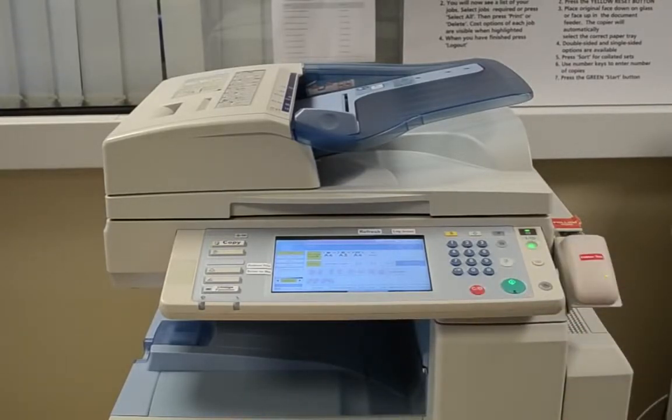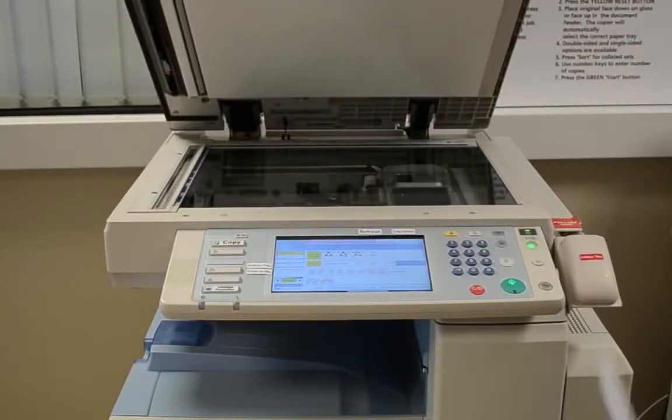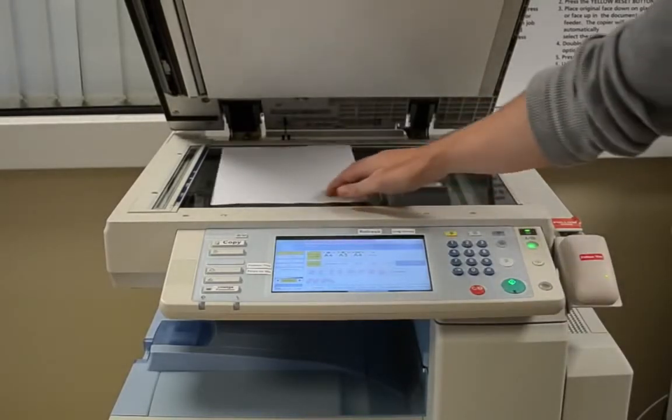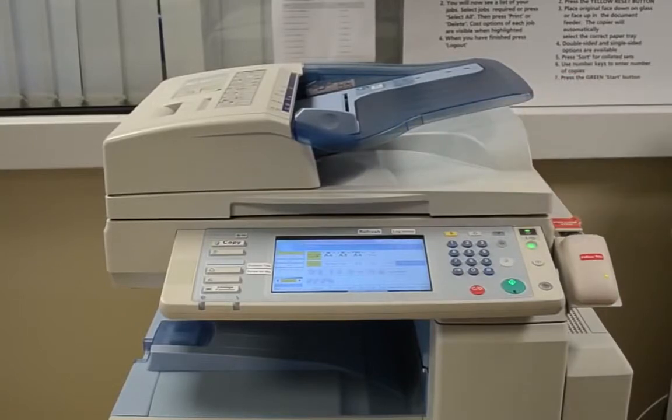If you want to photocopy a book, magazine, article or binded document, then you will need to use the glass photocopying panel. Please lift up the lid and insert your material on the glass panel facing downwards. Then click on the green button to continue.